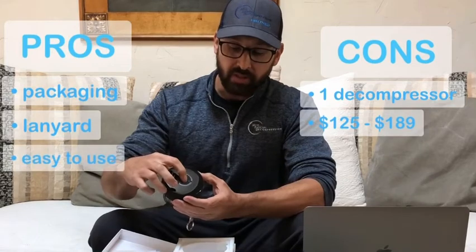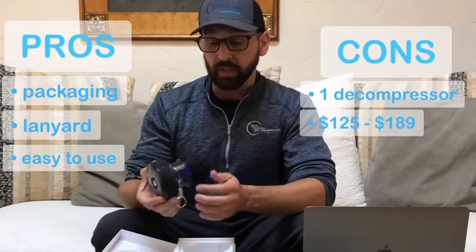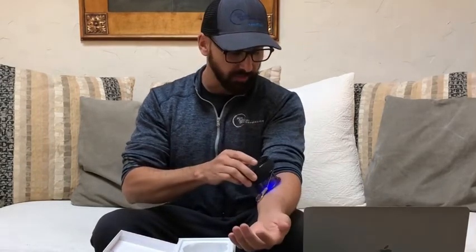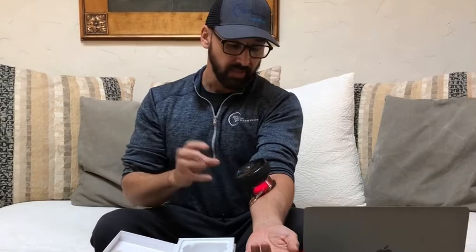Very simple application. You just push the button, hold it down, and it loads up. Right away you can hear the pneumatic pump start to pull. In order to create suction, you have to attach it to something else because it's going to keep drawing otherwise. So I'm going to put it here on my forearm. You guys can see it starts to draw up, and when it locks in at a certain pressure and feels that draw into the decompressor, the red light therapy actually hits. So this is designed to do both pneumatic decompression as well as red light therapy.